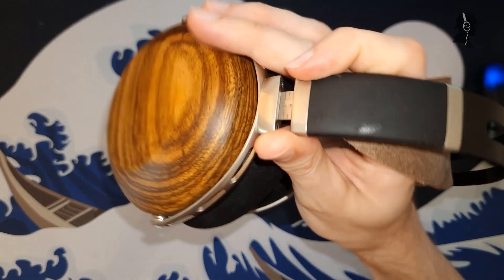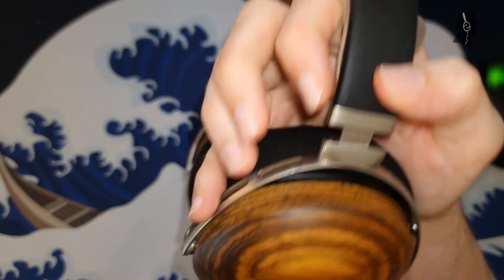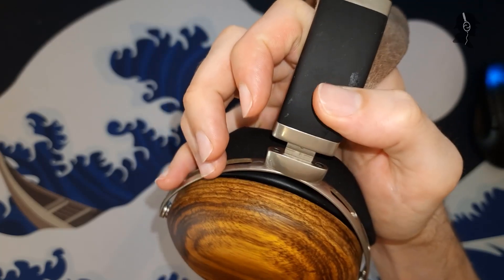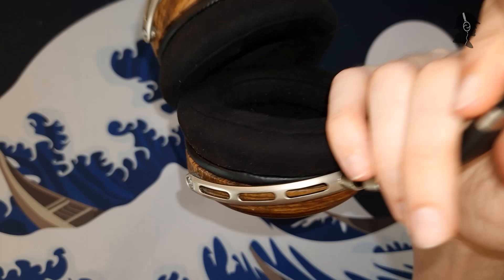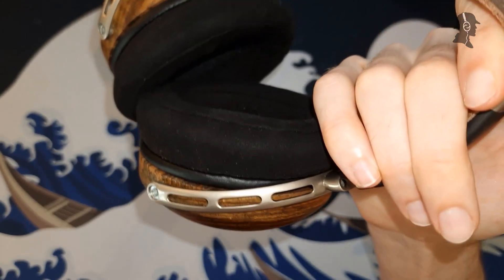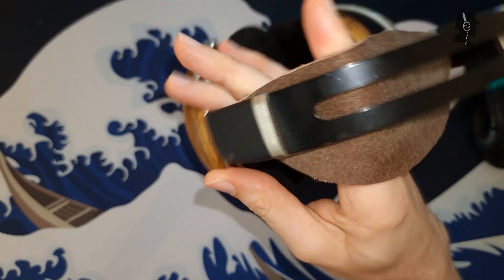Next positive thing: the actual hinges where this is mounted on — that is some thick metal. This feels well made, it feels like it has structural integrity, and I don't have problems with that. Also, the additional holes in here are basically just for weight reduction. I don't think this does anything to the structure — this feels well made.